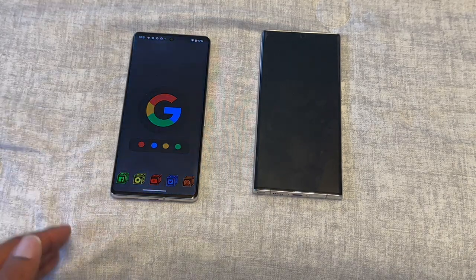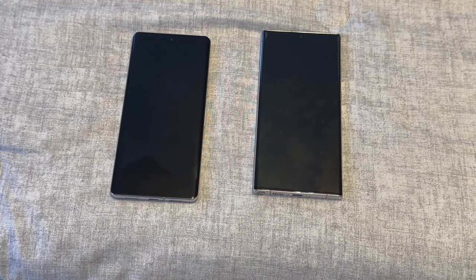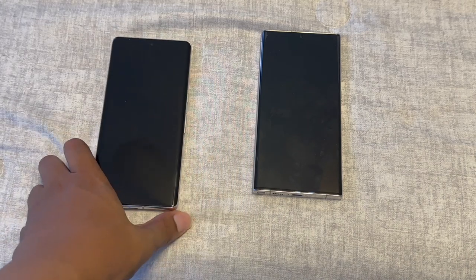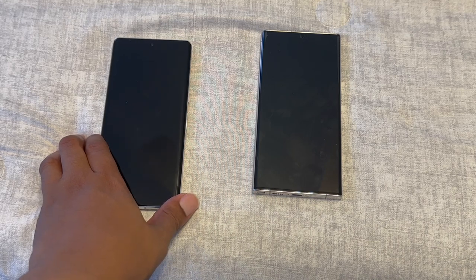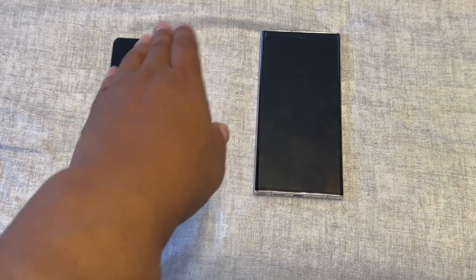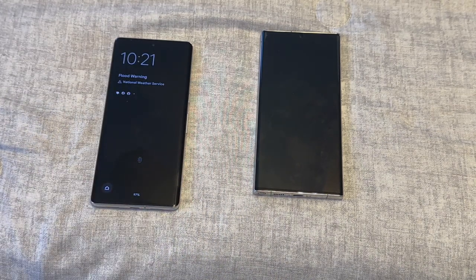With the Pixel you also get Magic Eraser — the feature that removes people or objects from photos. Samsung has a version too, but Pixel's is smoother and more effective. Pixel takes the cake on that one.